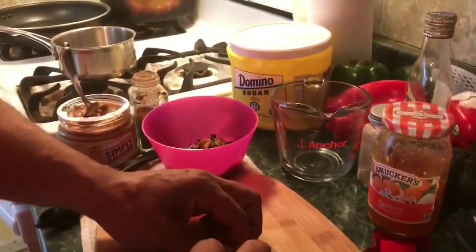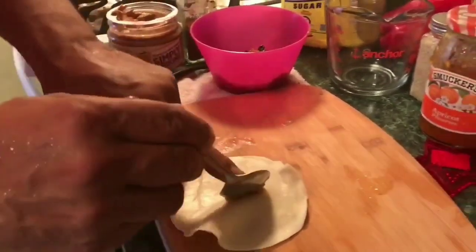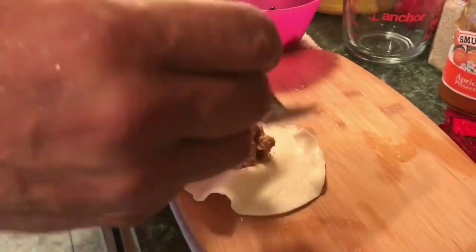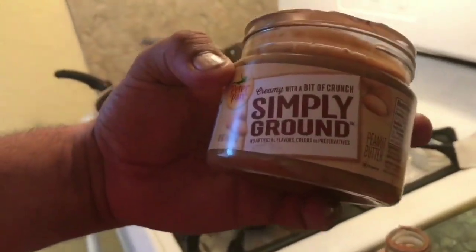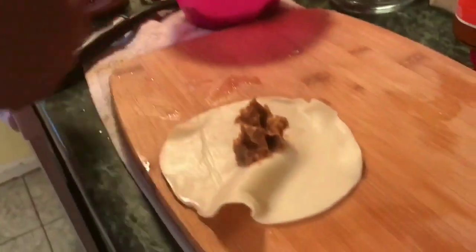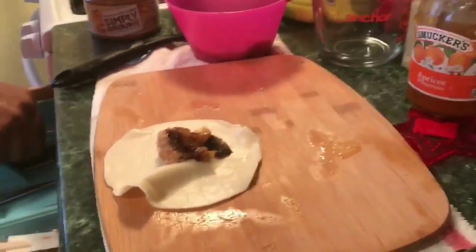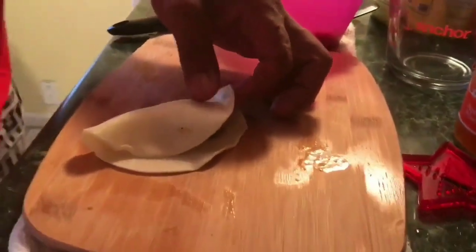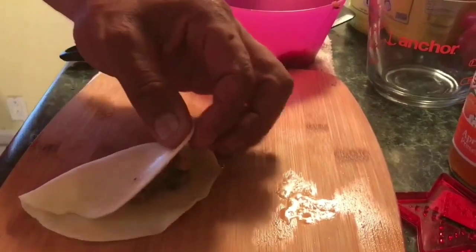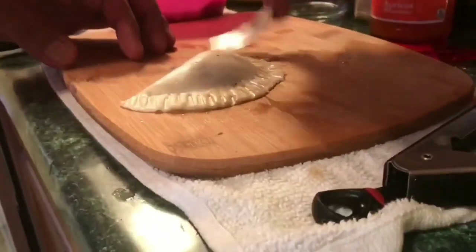I'm gonna unwrap this sucker without breaking it. A little bit of peanut butter — which by the way is simply ground, all natural, straight from the peanut — just a little bit. Okay, the banana. And an egg wash.